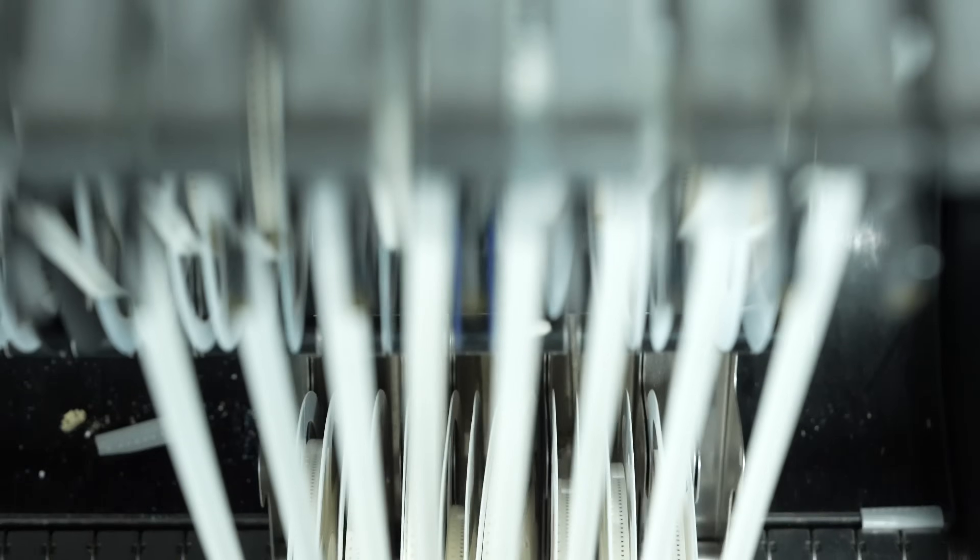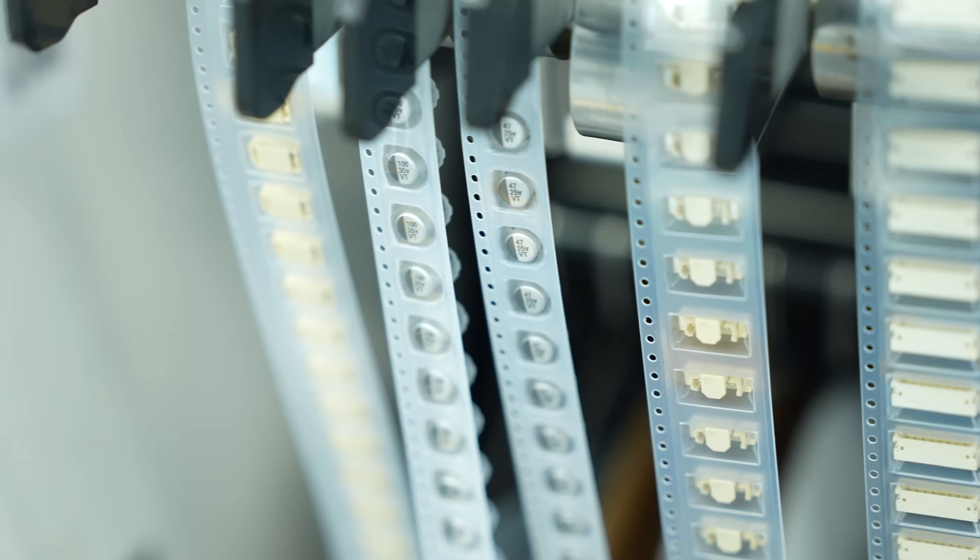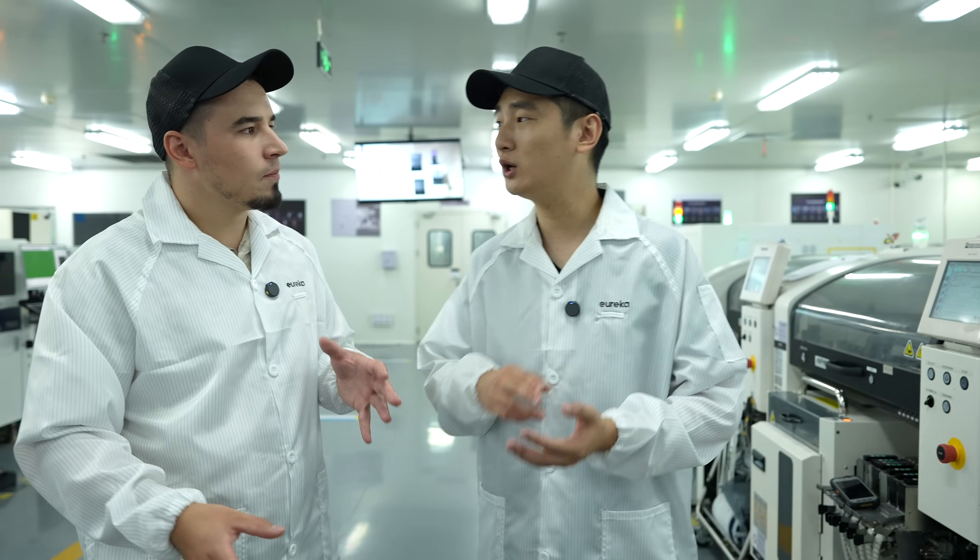The spools contain all the SMC components — resistors, capacitors — which feed up so the robotic arms can pick them and place them onto the PCB. There are two identical parallel machines to double productivity. After placement, the PCBs travel into a long reflow oven where the solder is heated to join the components to the board. Two machines run simultaneously to increase throughput.